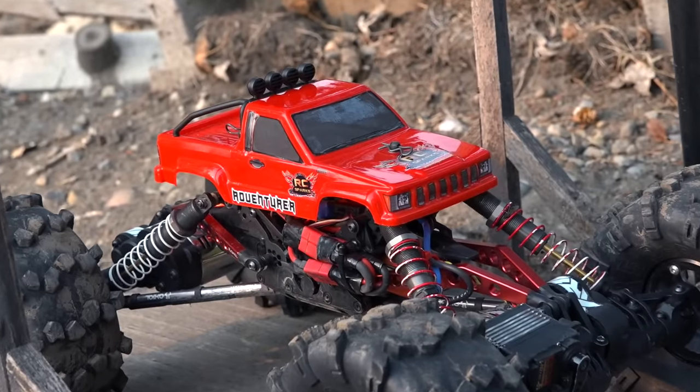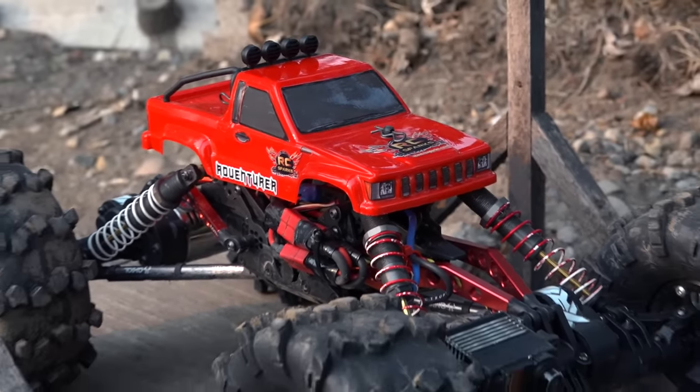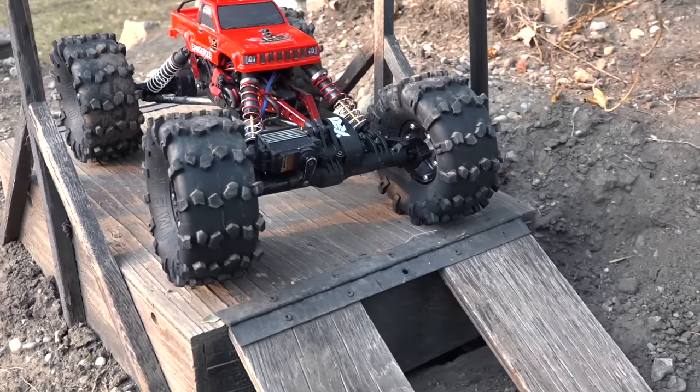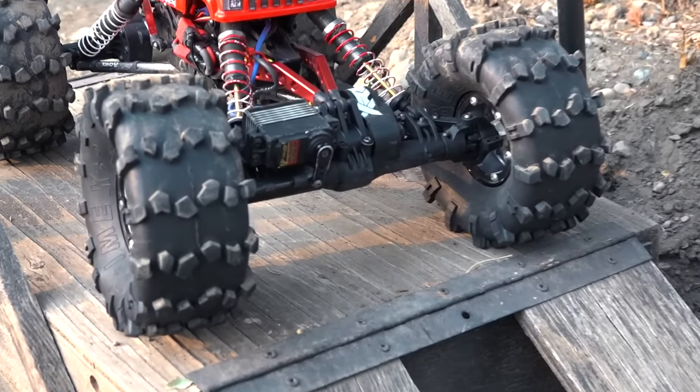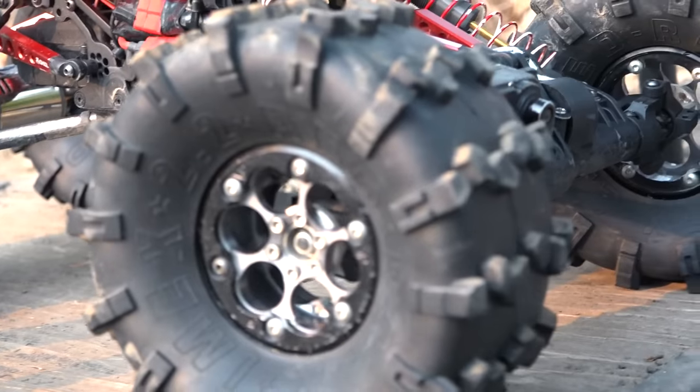There's a 1.24 scale small adventurer body on a 1.10 scale Axial XR10. Now this is a motor on axle crawler — this is a dedicated rock crawler.